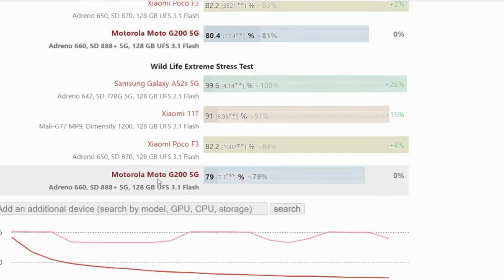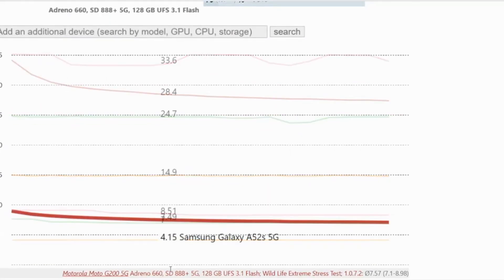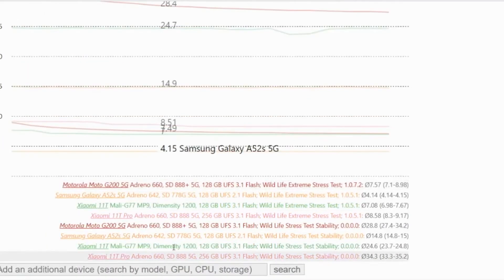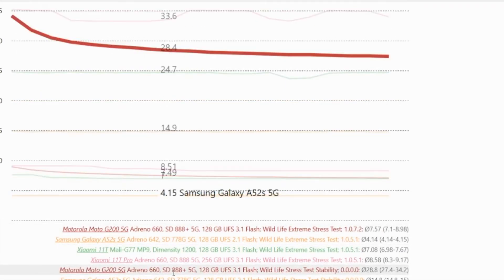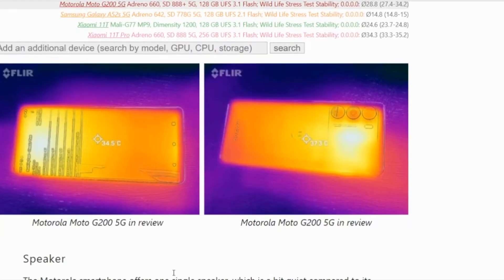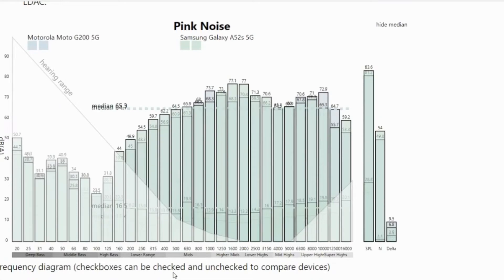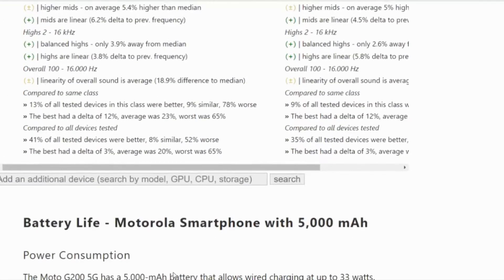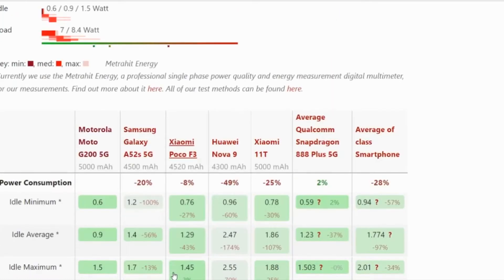The Moto G200 5G has a 5000mAh battery that allows wired charging at up to 33W. The Moto G model can be completely recharged in one hour. Wireless charging is not possible. The Motorola smartphone achieves really good results in our real-world Wi-Fi test — 15 hours — and with a disabled Wi-Fi module when playing videos, 25 hours. Under full load, the G200 5G quickly runs out of power.